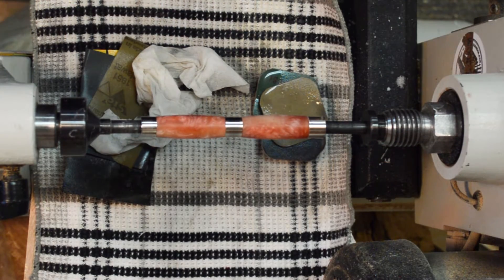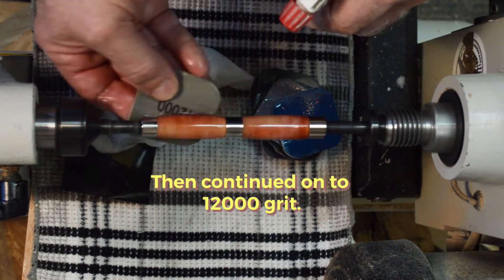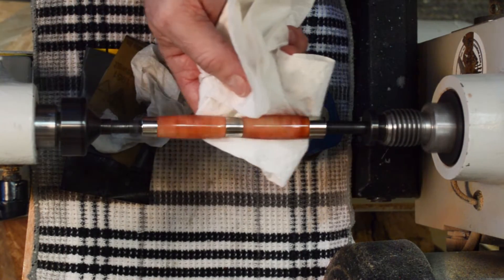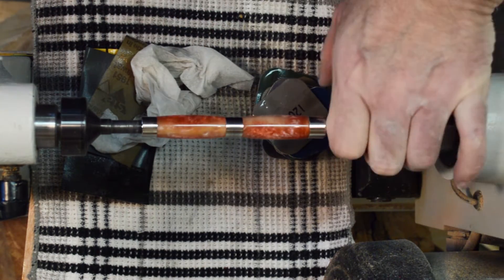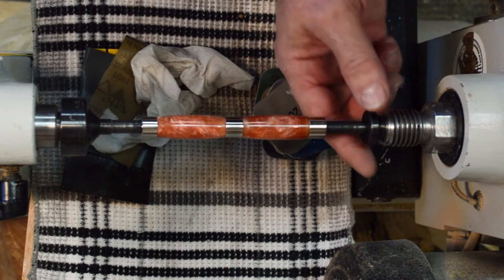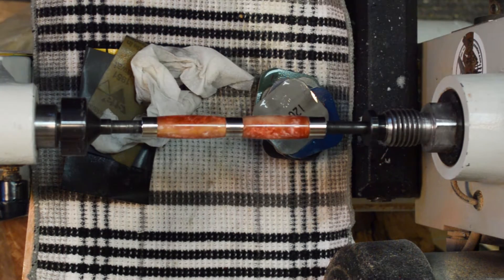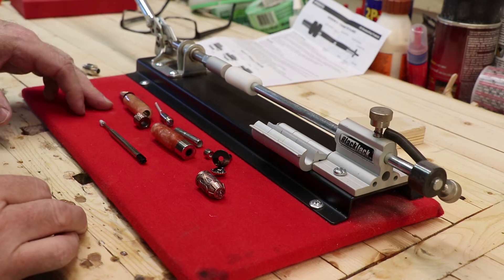I am impressed with that — I really like that. I got a little carried away with the sanding, but that's good because it is polished up very nicely. I think I can put it all together now. I'm quite impressed the way that blank turned out, so now on to assembling.